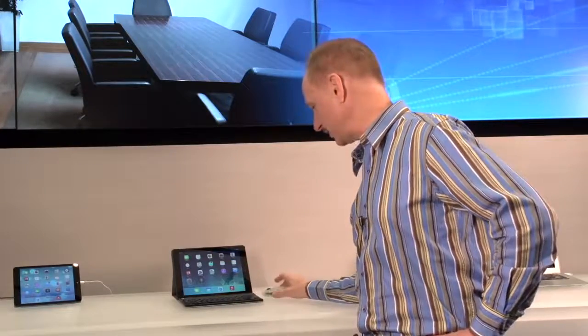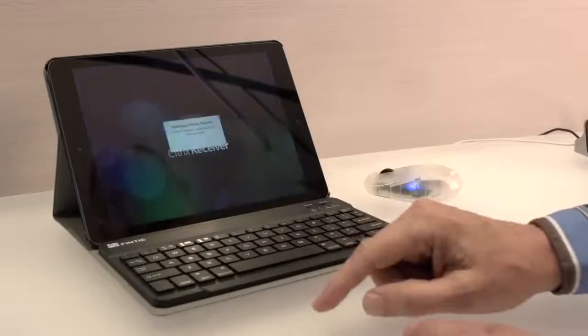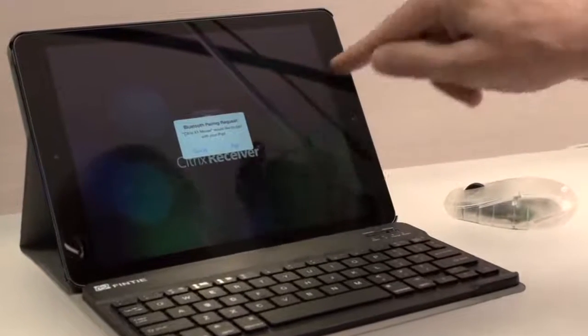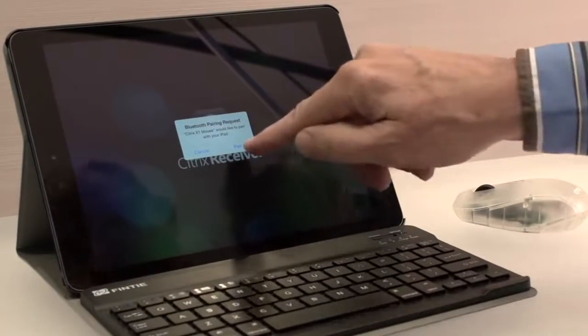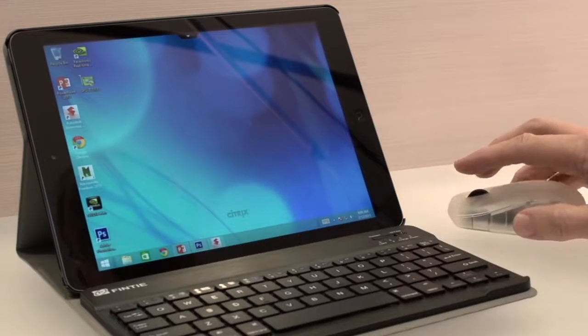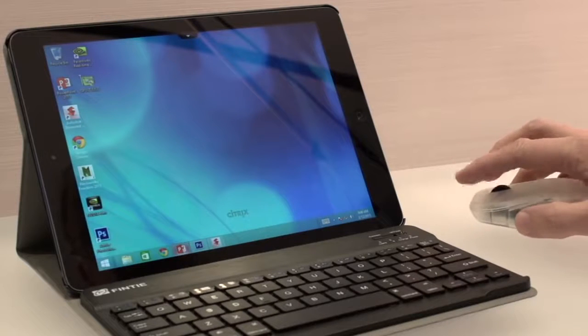So what you see here is I turned it on. Now I'm going to launch Receiver. You'll see a request for pairing the Bluetooth mouse, and again this is only a Citrix mouse and only inside Receiver, so I click pair. And now I'm in my mobile workspace and you can see I've got a full function mouse here.